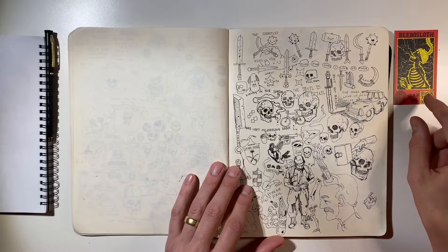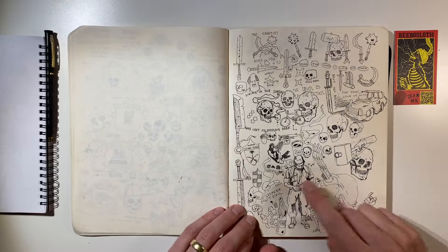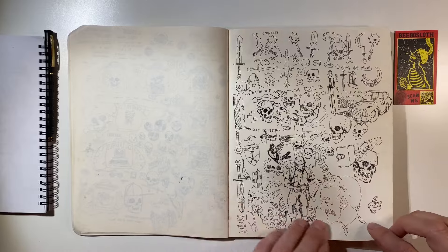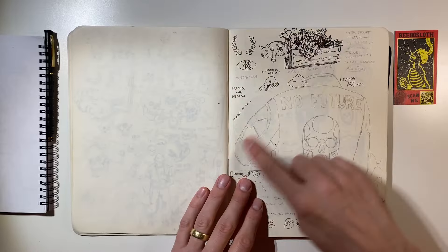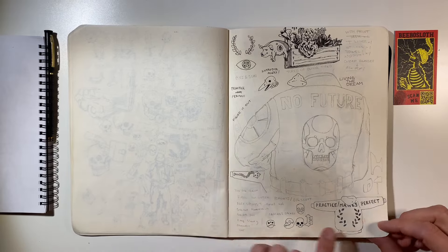Weapons. Car. Guy. Guy with mustache. Another jacket here in pencil. Hoodie.